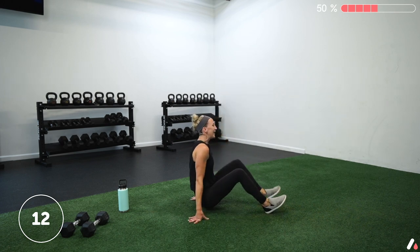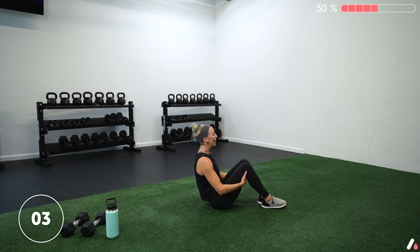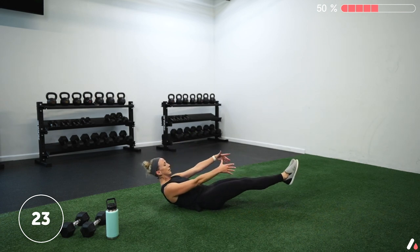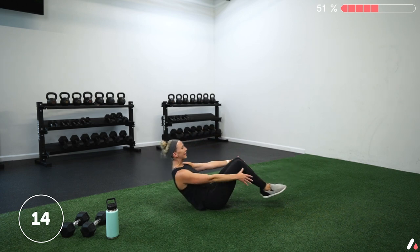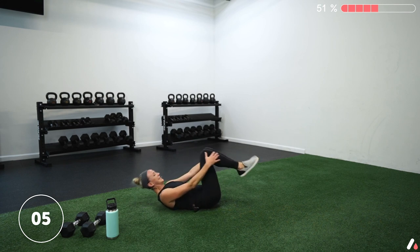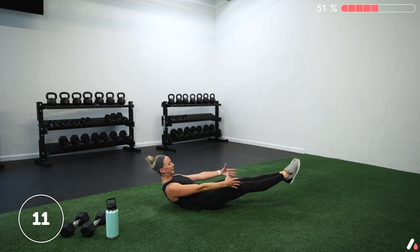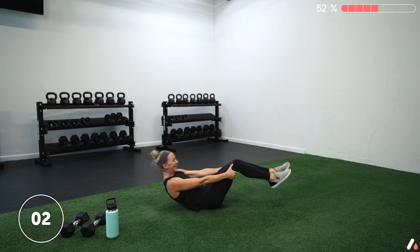Down on your backs. Since when do hollow holds feel like a reprieve? But they certainly do on this one. Five seconds — two, one, let's go. Pull those knees in, lower them out. Nice and easy, breathe through this one. Really want to make sure we're not carrying tension in our neck. Should be working your abs here. Two, one — and hold. Hollow body position: knees tucked for short lever, legs out for long lever for additional challenge. Three, two, one — and rest.